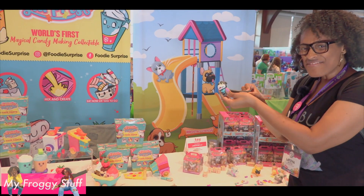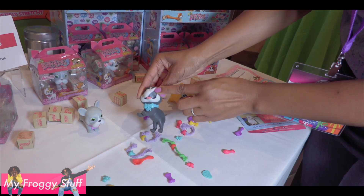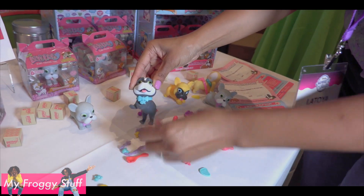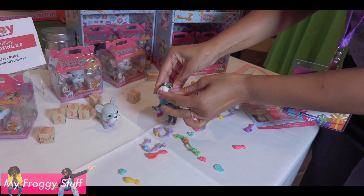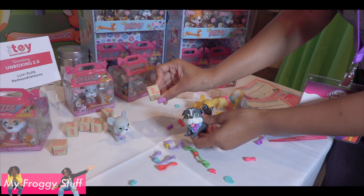Lovey Pets Heart Tug and Fun. These are stretchy pets. You can move their little lips and place some of their accessories inside so they can hold them. They come with surprises so you never know what accessory you're going to get.